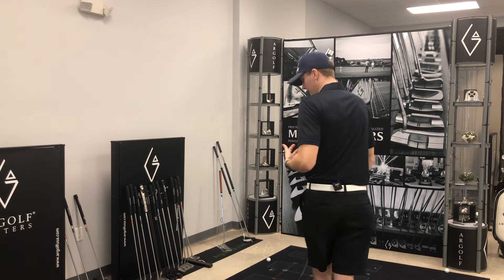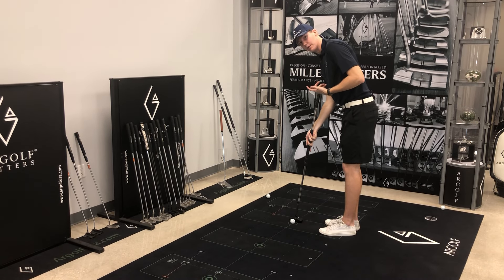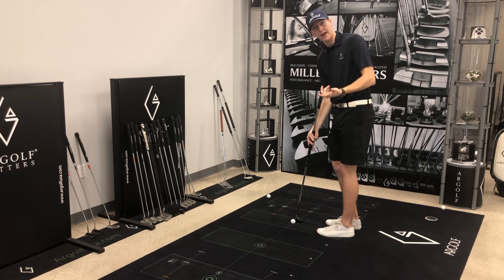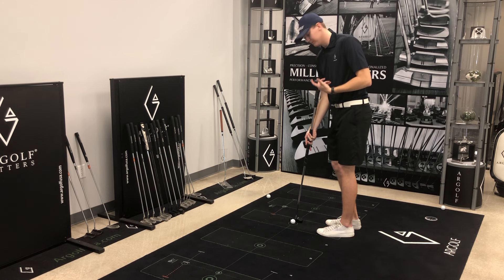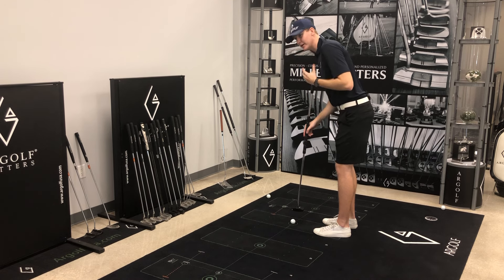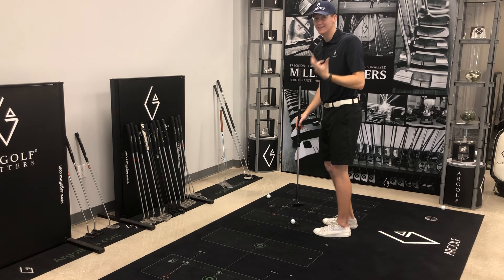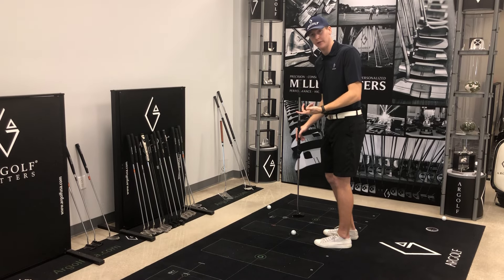I'm going to step back here and give you guys a little tip on the long putter. As many of you might know, the USGA implemented their ban, but what most of you don't know is the ban is specifically that you can't intentionally anchor. So even if you're getting this club very, very close to you, if your arm is really close but you stroke and your arm accidentally touches your chest, that's not technically an illegal stroke because you didn't intentionally try and do that.